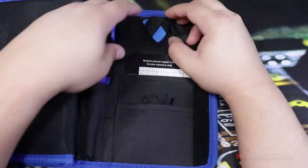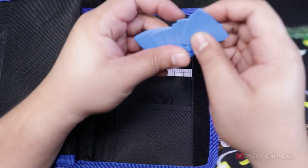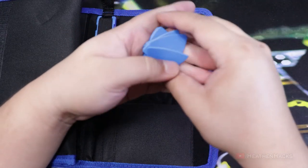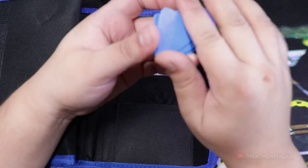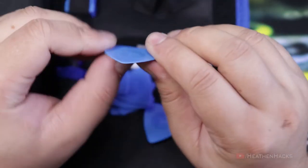Right here we have 8 guitar picks — or as iFixit calls them, opening picks. They look the same though. They're quite sturdy and bendable too, which is nice.